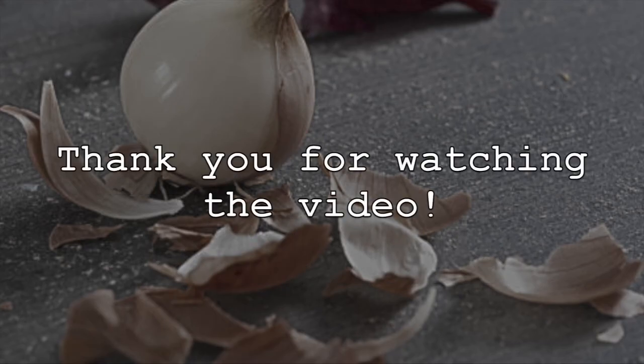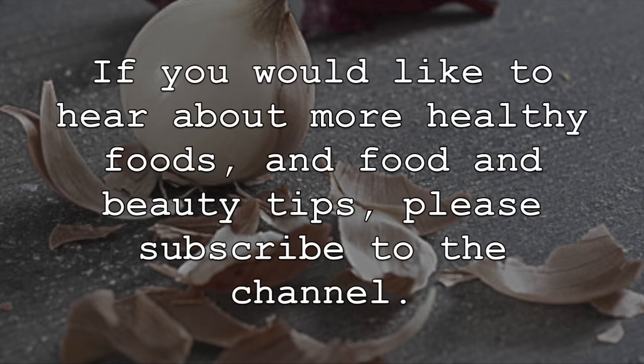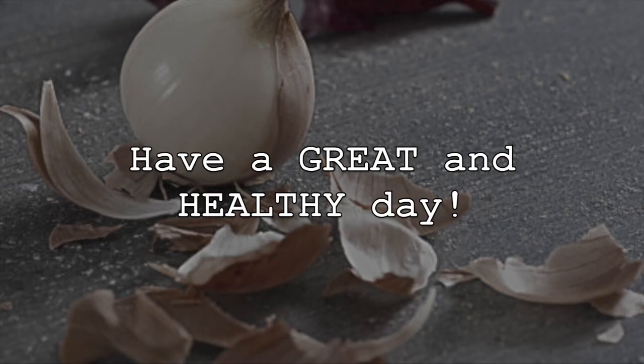Thank you for watching the video. Please like, comment, and share. If you would like to hear about more healthy foods and food and beauty tips, please subscribe to the channel. Have a great and healthy day.